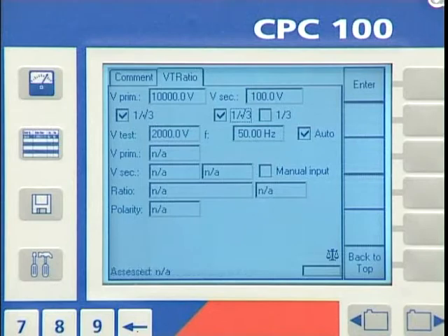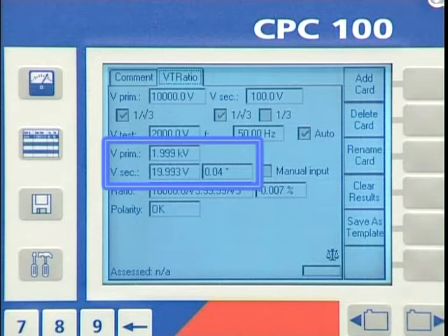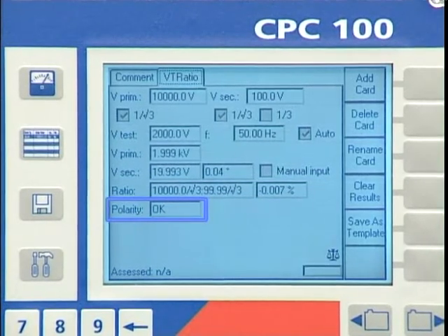Due to the high test voltage, a high measuring accuracy is obtained. From the resulting measurement, we get the test voltage injected to the primary side, the amplitude and phase of the secondary voltage, the ratio error in percent, as well as the assessment of the polarity of the VT.